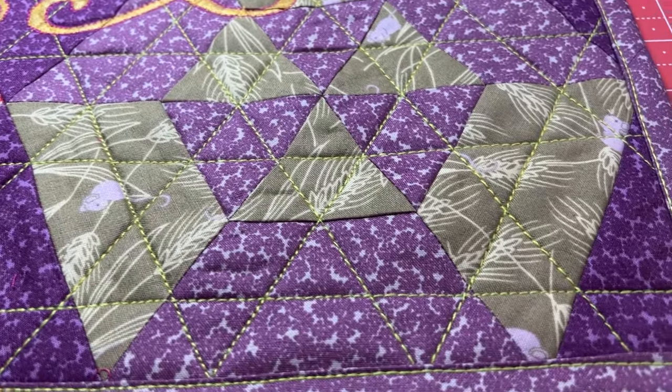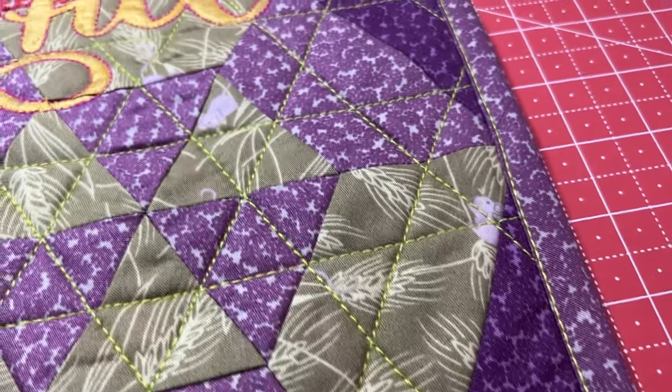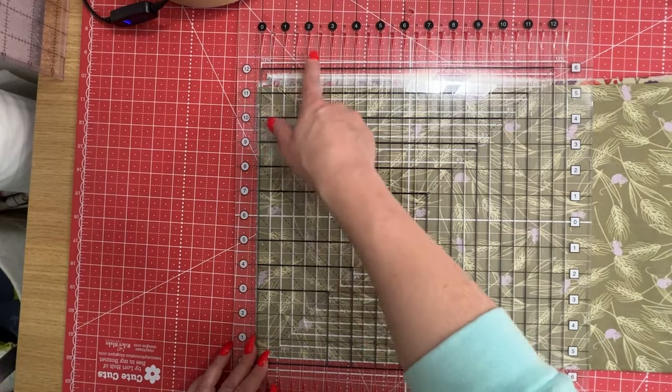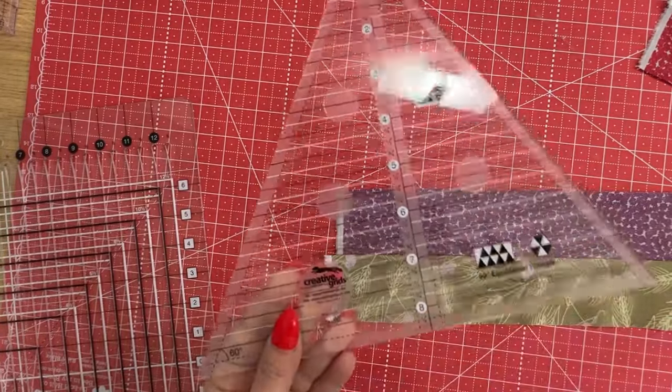I'm going to use the whole box of crayons. So first we are using these amazing Stripology ruler just to cut some simple strips. Then we're going to use the 60 degree angle equilateral triangle ruler from them, and I think you'll see how easy that is to use.